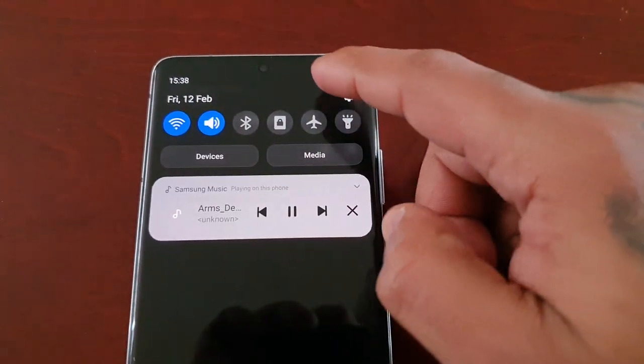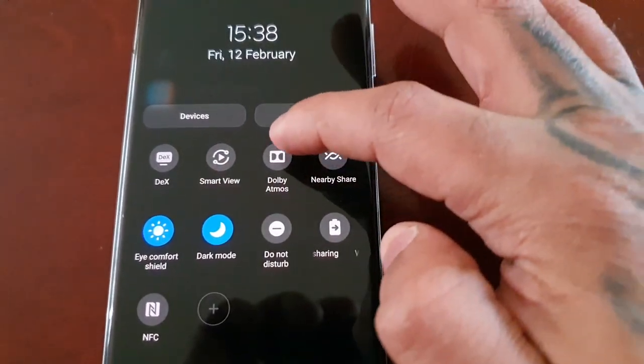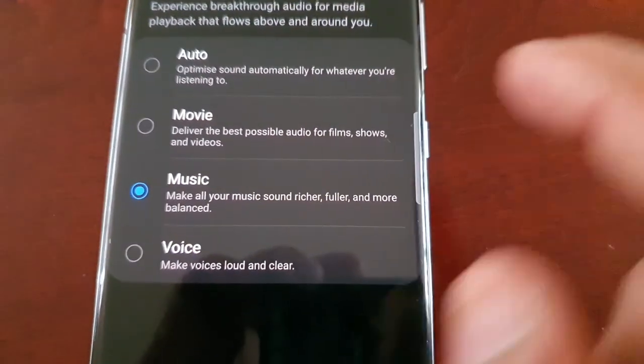Now I'm going to turn Dolby on, and it's set to music.